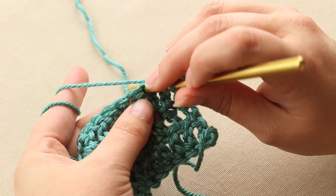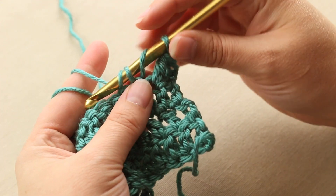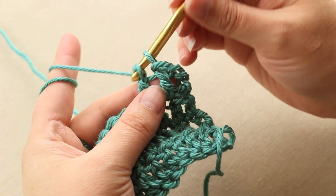Let me show you again. Yarn over, into your stitch, yarn over and pull through two, yarn over and pull through two.